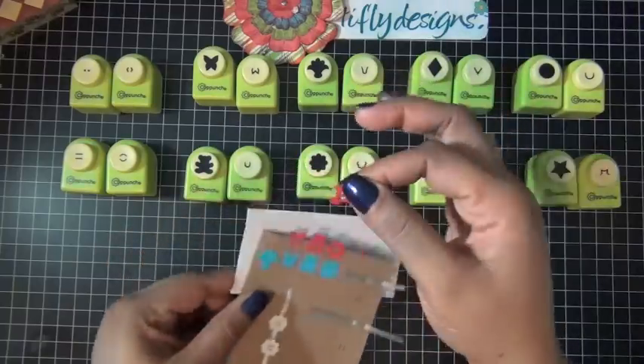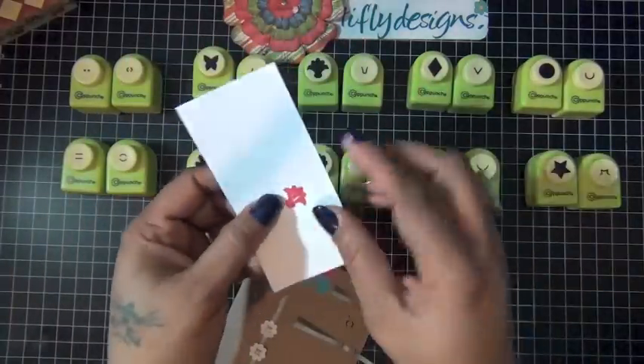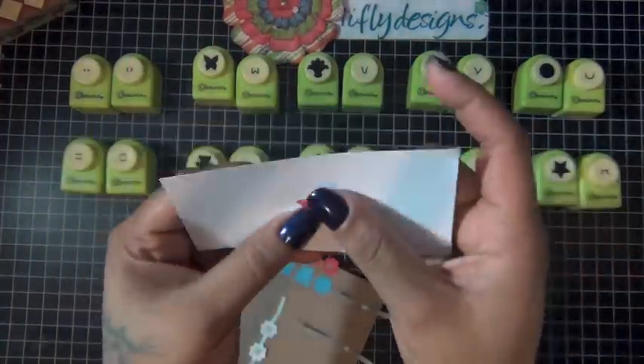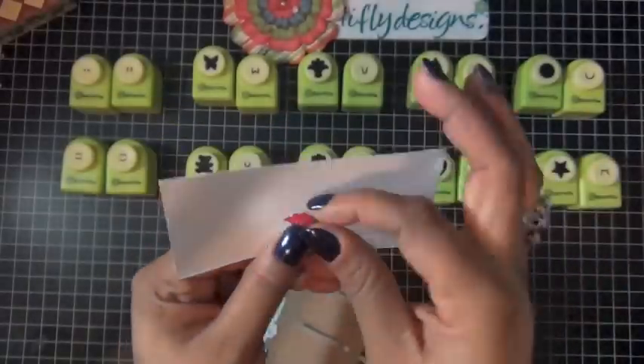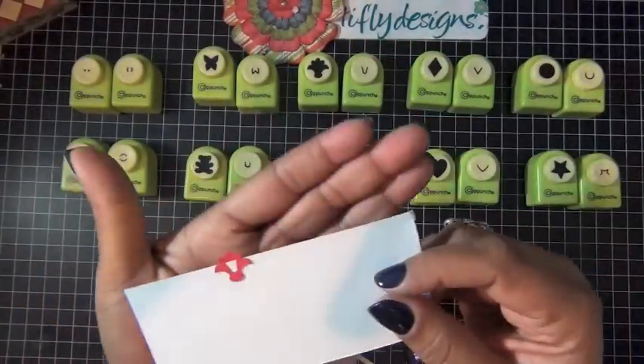When used with the inner clip, they create a kind of paper clip concept. This one is actually the flower bouquet — you can see it — and you just clip it to your project like so.